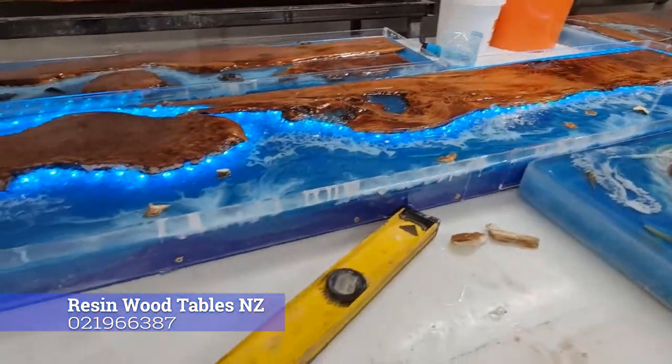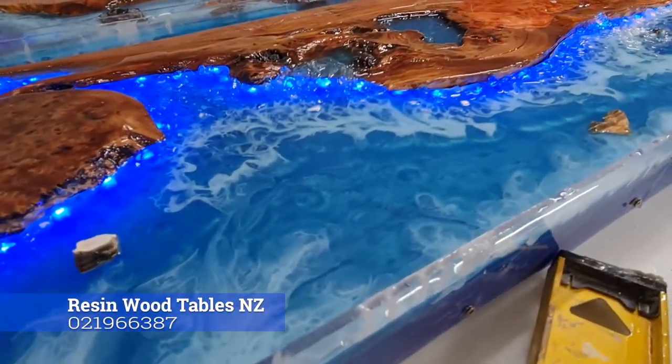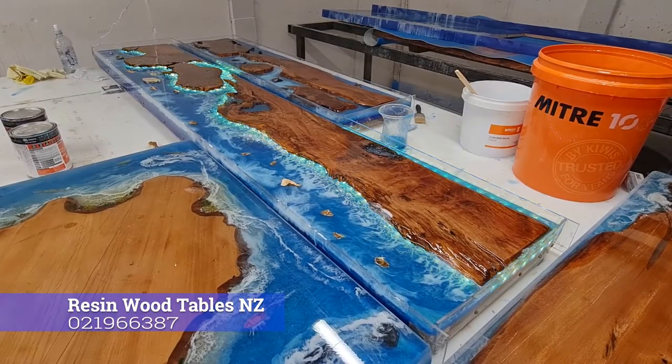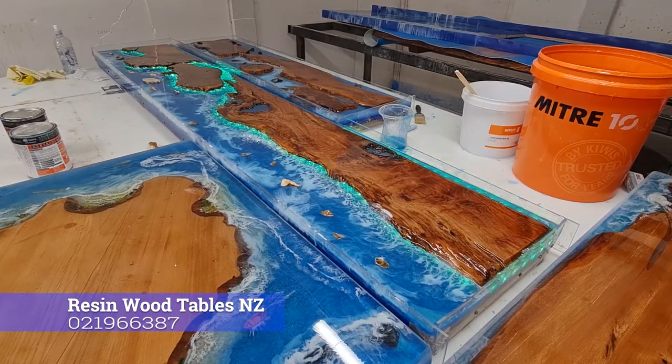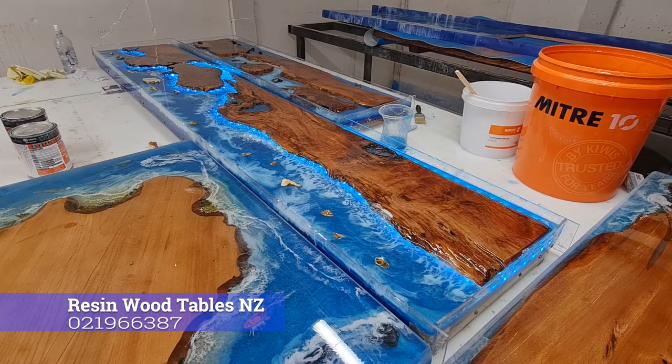If anyone's interested in opalized wood, I sell it for $200 a kilo on my side. So I've done the pour this morning, filled the tops again, and put in some turquoise. I could have gone a little bit deeper in colour with the turquoise, but I'm fairly happy with how it is at the moment.